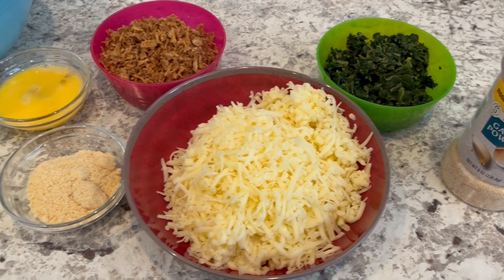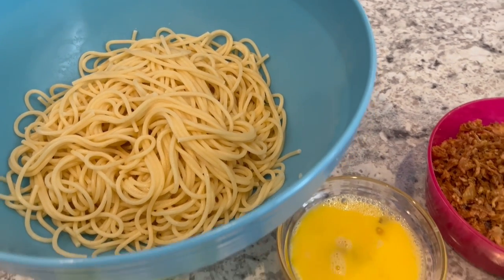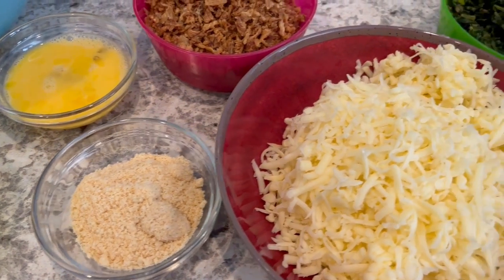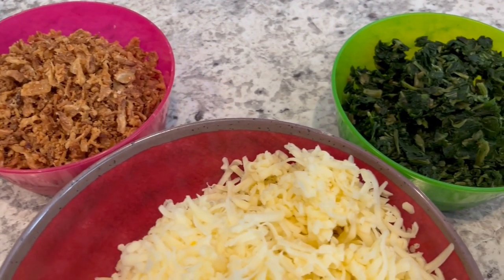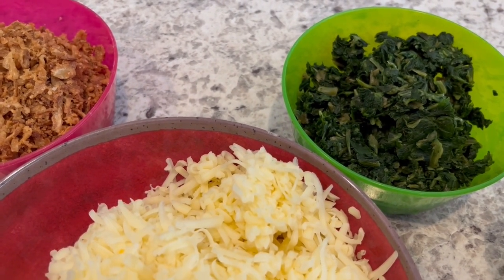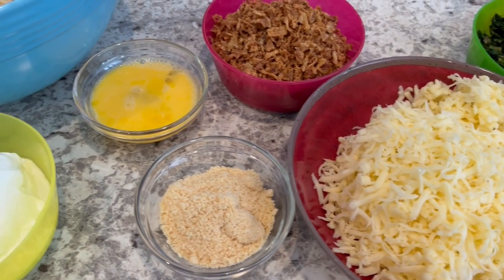So let me show you what you're going to need. You are going to need cooked spaghetti — drained but not rinsed — sour cream, a beaten egg, grated parmesan cheese, Monterey jack cheese, fried onions, frozen spinach that's been squeezed of all extra water so it is very well drained, and some garlic powder. I'll make sure to leave the recipe in the description box.